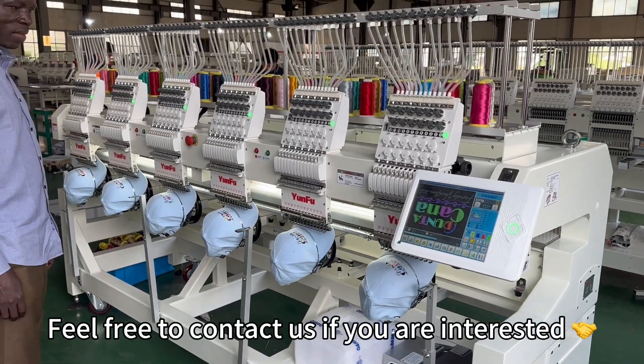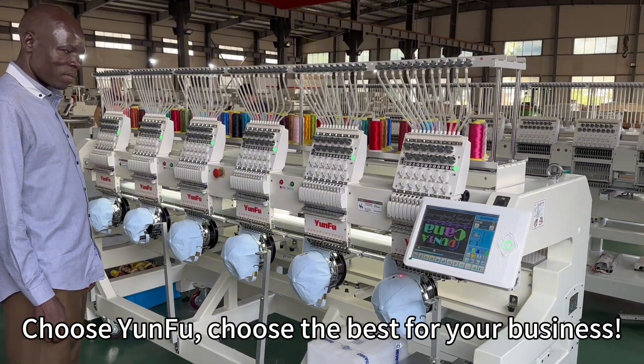Feel free to contact us if you are interested. Choose Yunfu — choose the best for your business.